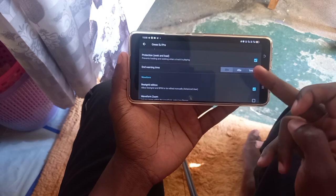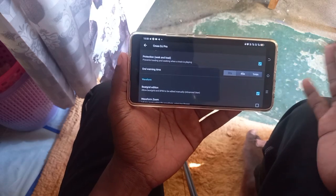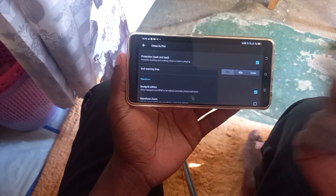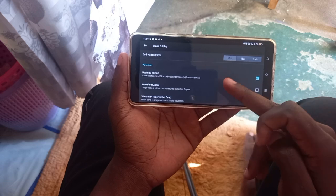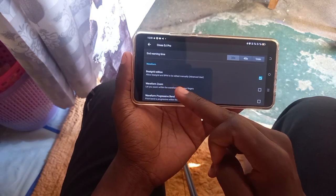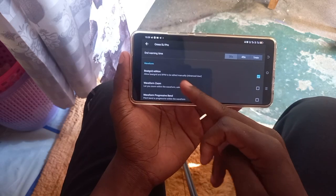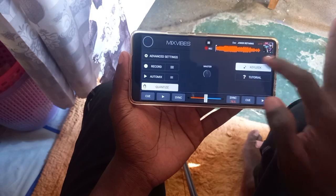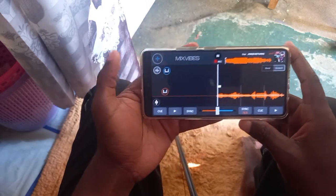The end warning time — you can set it to whatever you want, for example 30 seconds or 45 seconds, but I'd recommend leaving it at the default 30 seconds. The beatgrid edition allows the beatgrid and BPM to be edited manually — this is an advanced user feature, as they've noted right there. Let's go to the beatgrid edition step by step.